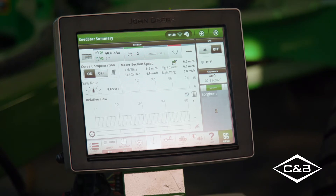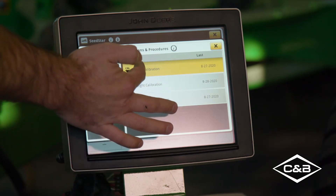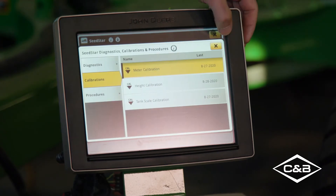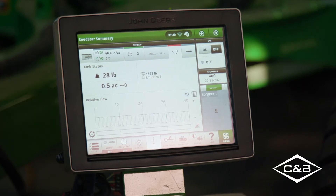The electric meters with curve compensation are going to keep you on rate in the field, but as any customer who has had an air seeder before knows, they need to be calibrated. The great thing about this piece of equipment is that calibrating has never been easier because of ActiveCal. Before we get into that, we need to talk about an option you are really going to want to consider, and that is the tank scale. The tank scale is an option that's not in base but it's the main piece needed for ActiveCal to work, and we highly recommend ordering these with the tank scales.